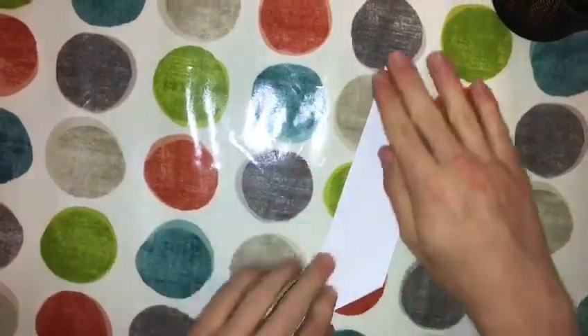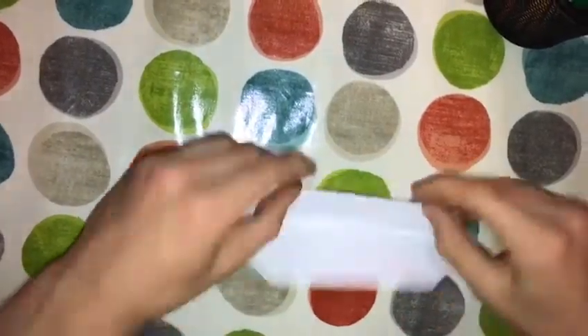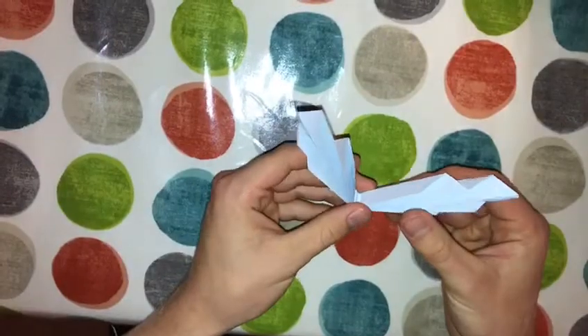Now what you do is similar, but you fold like so all the way down on both sides, and then you're left with this. Again, you fold this in half like so, and that's now ready to use.